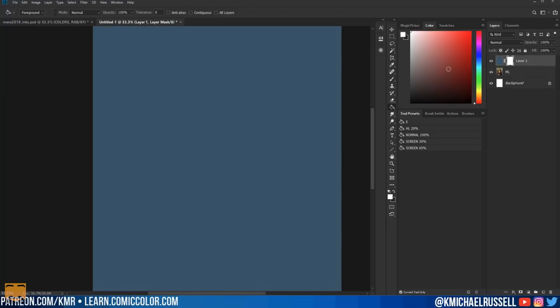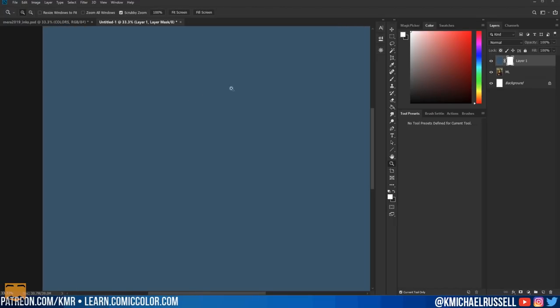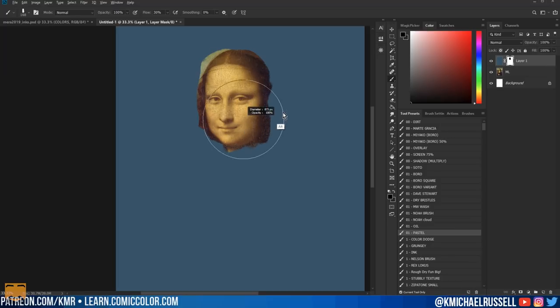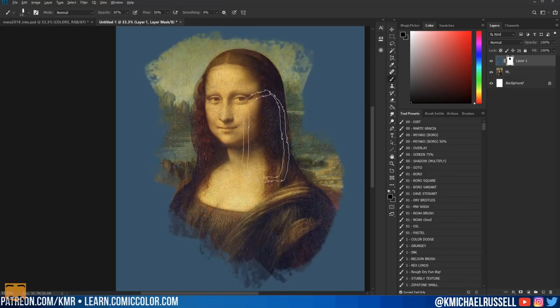All the things you can do on a regular layer you can do on a mask. So if I fill this with white again, we're seeing our blue. Now I can get a brush, choose black, and start painting with black. This black is now hiding — not actually removing, just hiding — these blue pixels. I can change the brush and fill all this in.